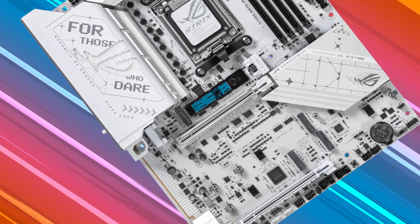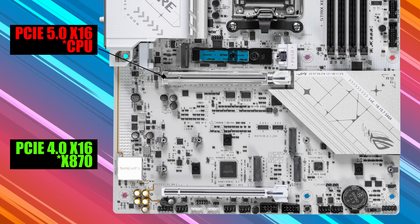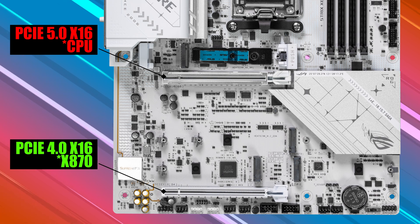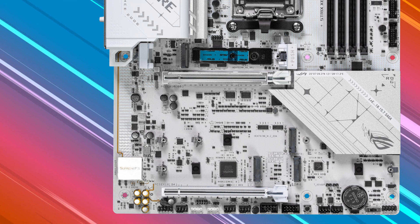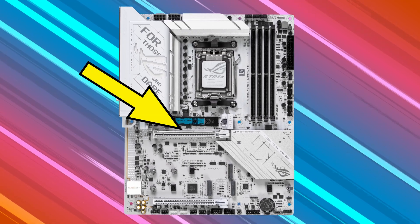There are two PCIe expansion slots. Slot one supports PCIe 5.0 x16 direct to the CPU, and slot two supports PCIe 4.0 x16 through the X870 chipset. So for maximum bandwidth with the latest PCIe 5.0 graphics cards, you'll want to stick to that main slot.